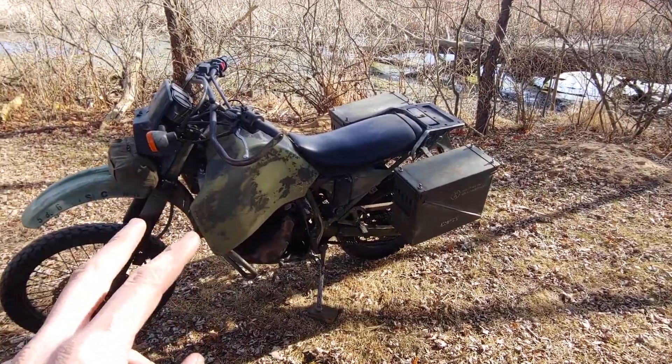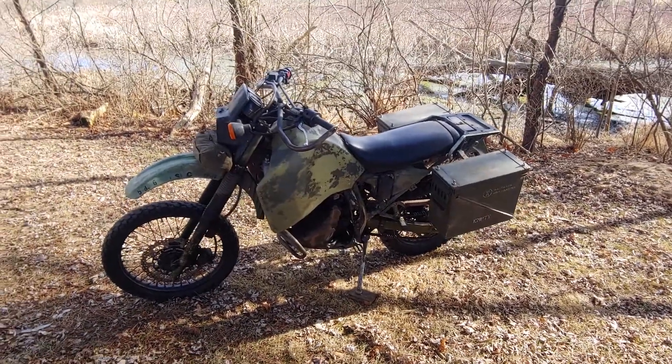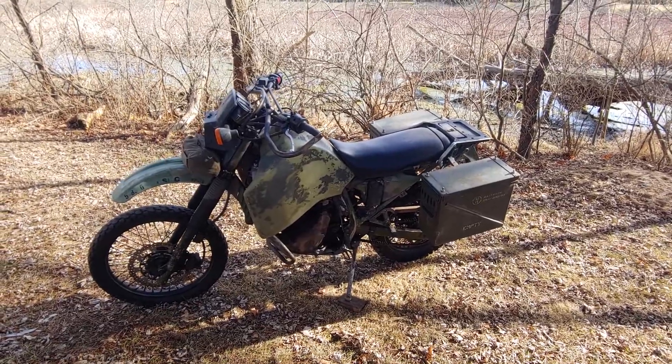This is modified from stock quite a good amount for what I like to do, which is kind of long-range off-road riding. I don't race or anything like that.